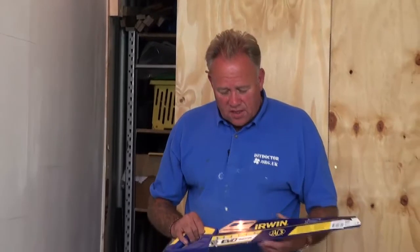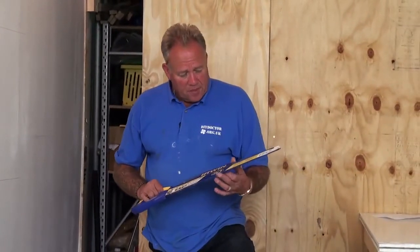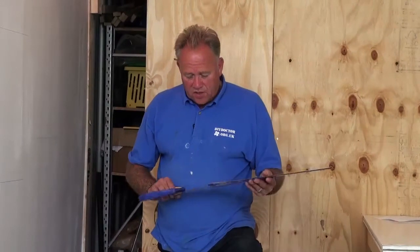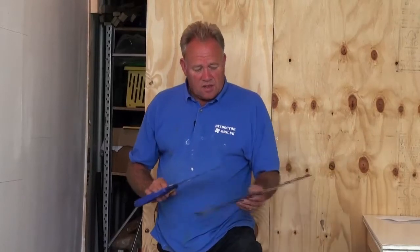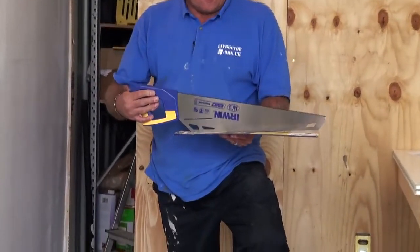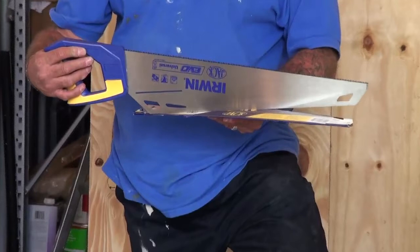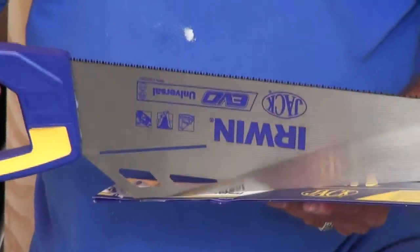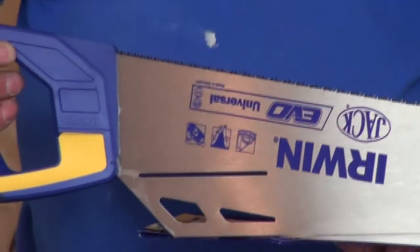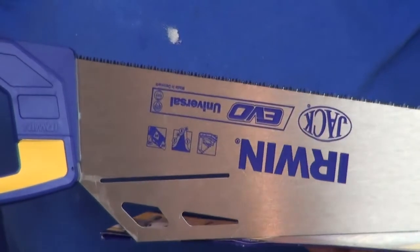We've recently been sent this Irwin Jacksaw — it's an Evo Universal Jacksaw — and we're going to test it out. It's got a couple of unusual features in that it's got a patented design on the teeth. You can see that they're not standard set teeth; they're two different sizes, and it's a patent designed by Irwin to clear the cut as you saw. So the theory is that it makes cutting and sawing a lot easier.